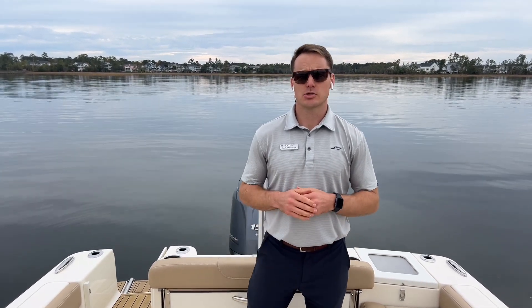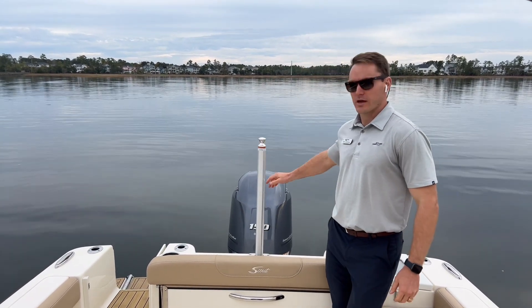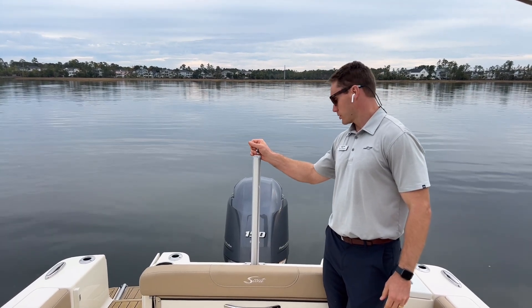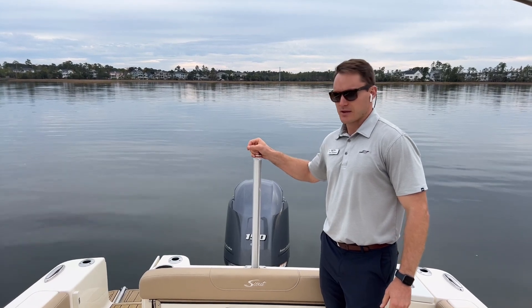Hi, this is Carl Anderson with MarineMax Charleston, and today I'm going to take you through a 2023 Scout 215 Dorado. Starting off with the transom, this boat is powered with a Yamaha 150 four-stroke with digital throttle and shift. Plenty of power for this motor and great responsiveness at the helm as well.